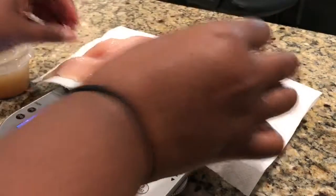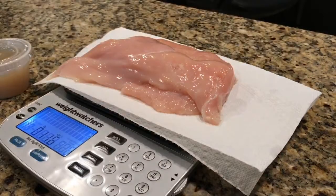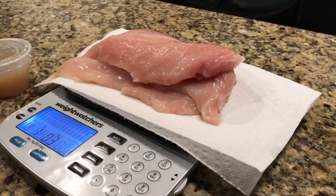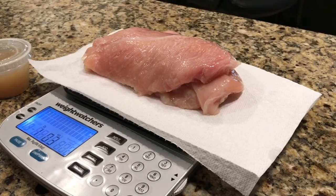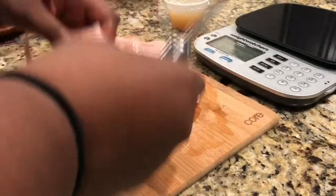I got cheated at the grocery store — this one says 1.1 pounds but it's actually 1.3 ounces short. Anyway, we're just gonna go with whatever this is. I'm going to dice up this 1.3 pounds. I thought I had 1.1 pounds, but I'm over it already.